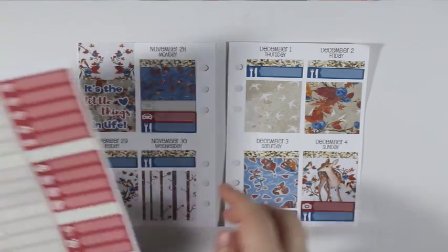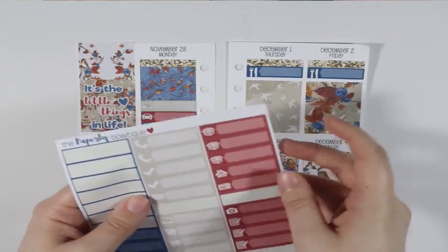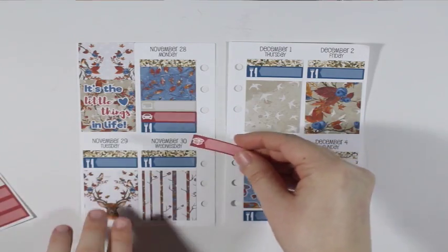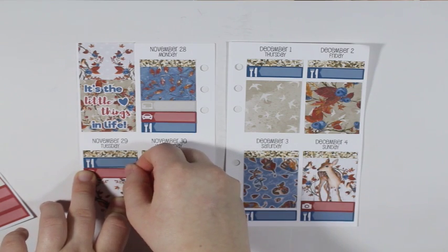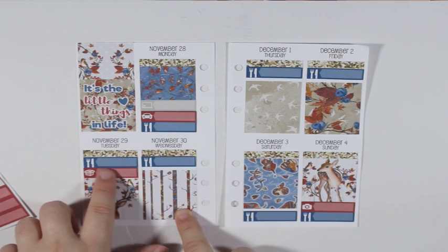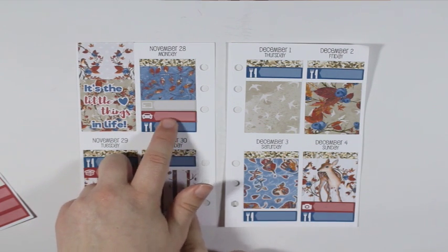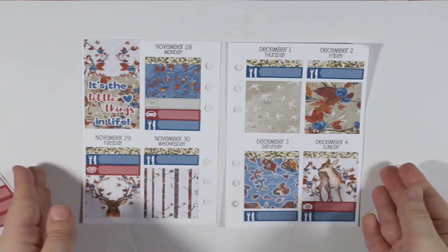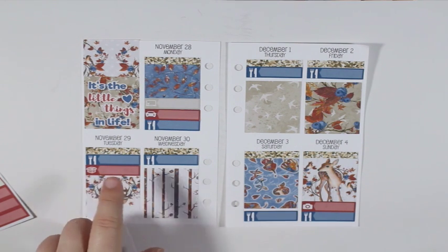Tuesday — I am going to take the red package sticker for the mail that should be coming in on that day, which are a couple of my Black Friday orders. Actually one of them will probably come on Monday, but with it being the holidays and the post office taking a little bit longer to get orders out, I am putting them on Tuesday instead.